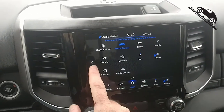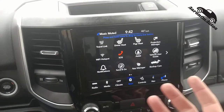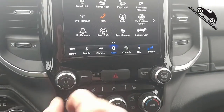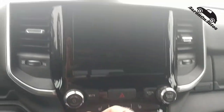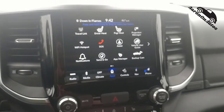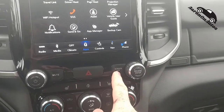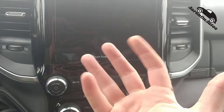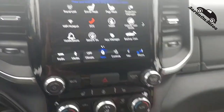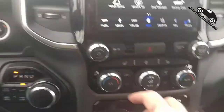One thing I don't like is there are no hard physical buttons to go to the main menu, but they did a really good job making it fairly straightforward — your main stuff is always down here. To go to the main menu you basically just hit Apps. Down here the hard controls: here's the volume, push that to turn off, this is the mute button. Here's how you turn the screen off but keep everything else running. Here's your tuner.